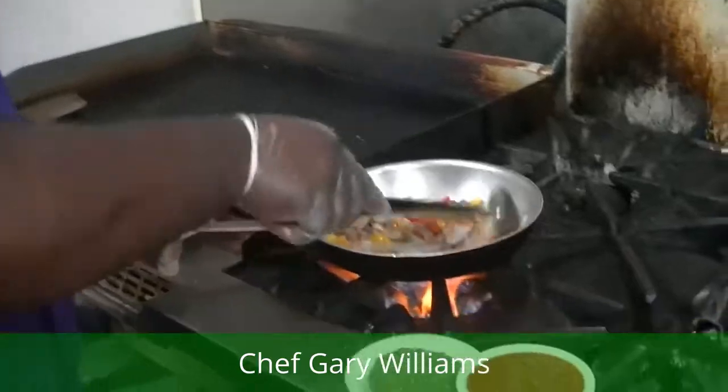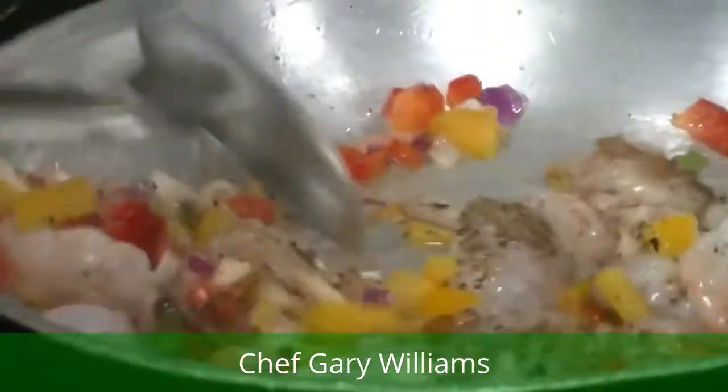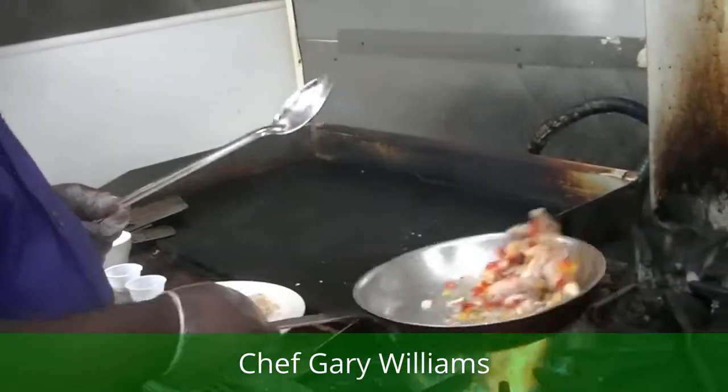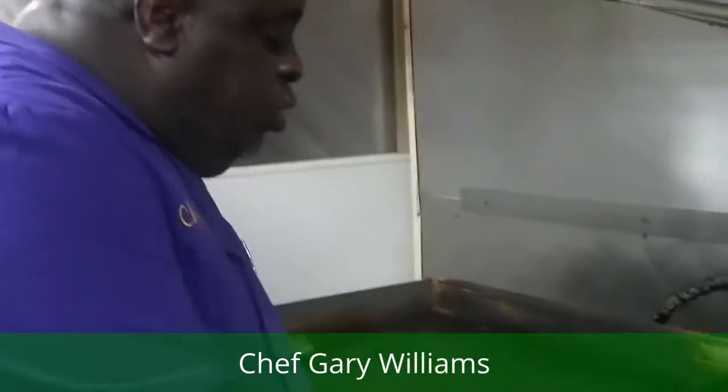We're going to sweat this. You want to cook these shrimp — it'll take probably about four minutes and it needs to be ready to go. It's a dish that you can make at home. I love pasta — you can put this over angel hair pasta, linguine, whatever type of pasta you like. It's very versatile.